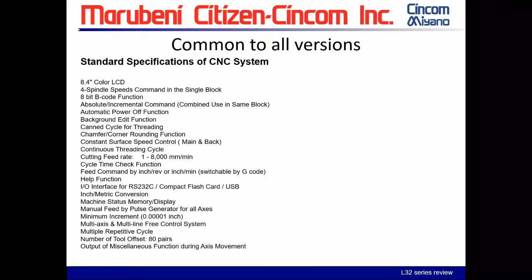Looking at the CNC unit specs — a couple of key ones to note, especially from a sales situation: your cutting feed rate is up to 8,000 millimeters per minute. It also has RS-232 capability standard, in addition to the compact flash and USB.